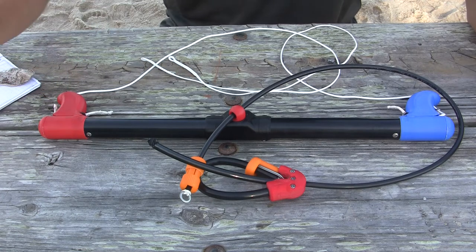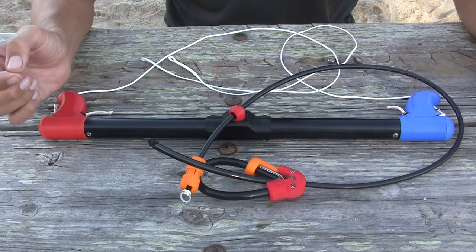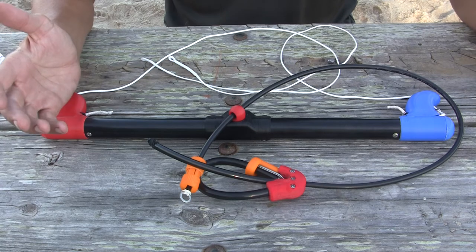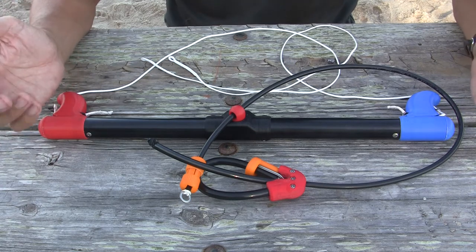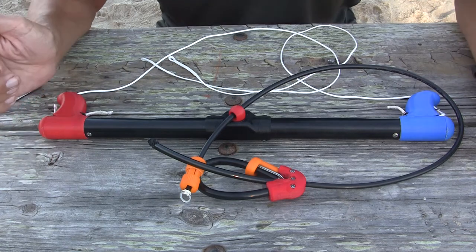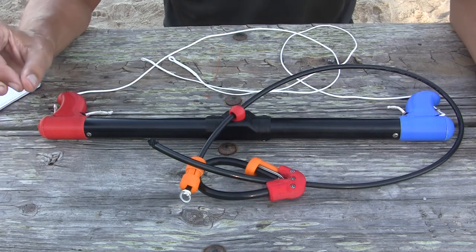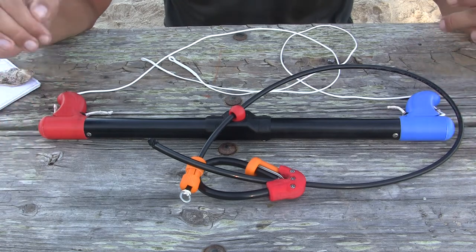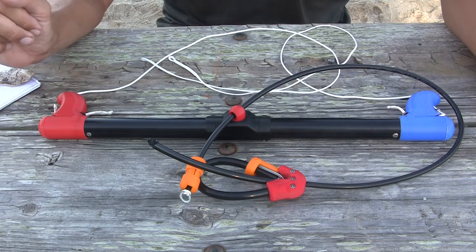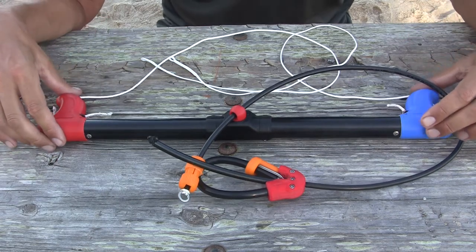This is the Tinker Bar Model A. It's a simple, lightweight, durable, inexpensive, open-source bar featuring modularity that allows plug-and-play capability to adapt the bar to different situations. We also have a Model B and a Model C, but this video will be focused strictly on the Model A version. So let's get started — there's a lot to talk about on the Model A.